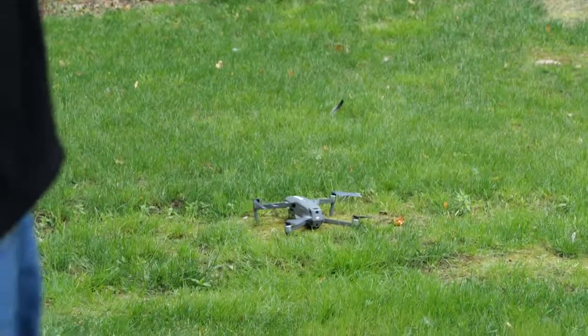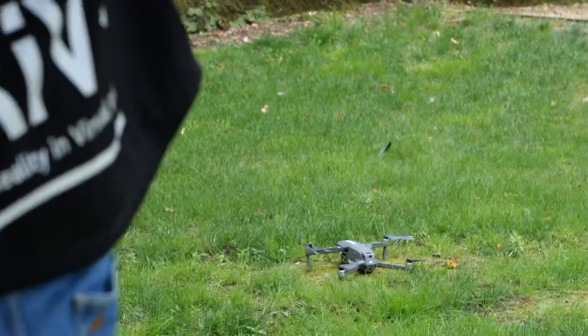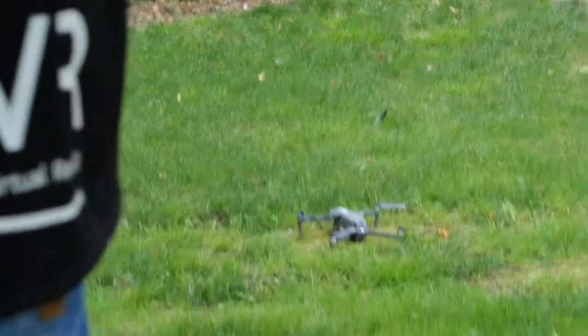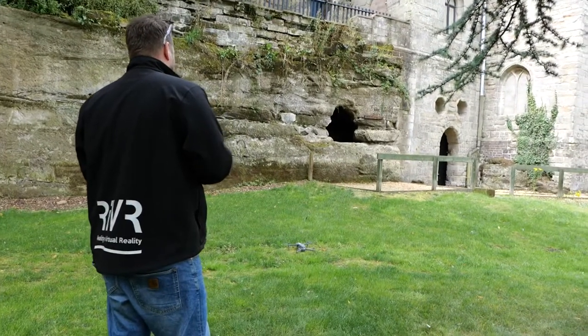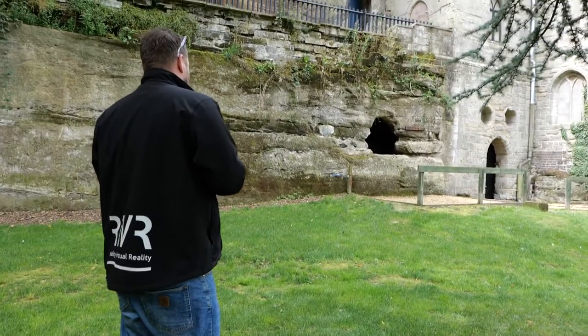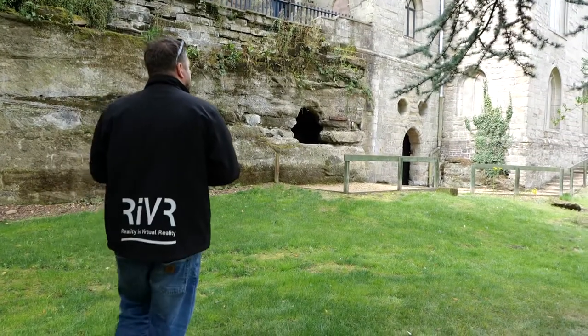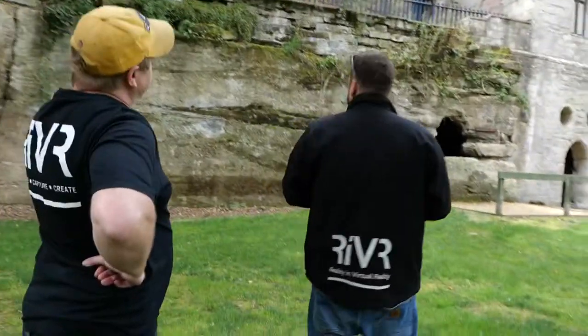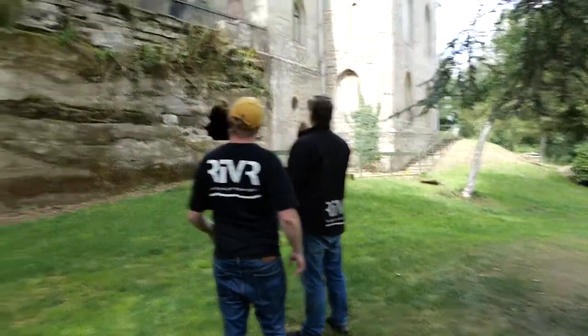Okay, do you want me to just be looking straight at? Straight on and then do those? Yeah, straight on, straight outside. We don't really need to look at 45. Okay. Am I just doing this section here? Yeah, we might as well start here and go that way. Okay.